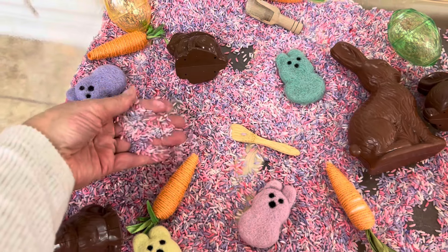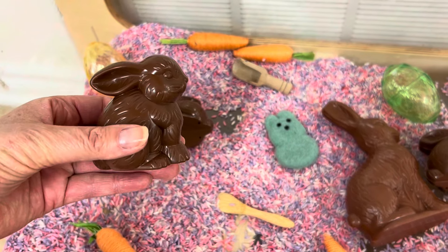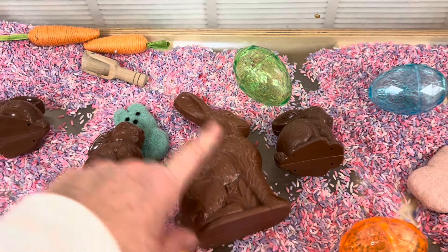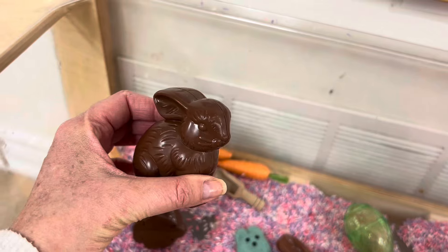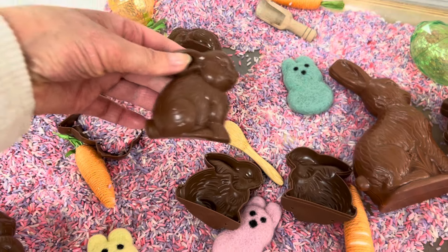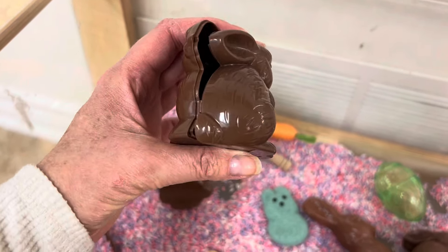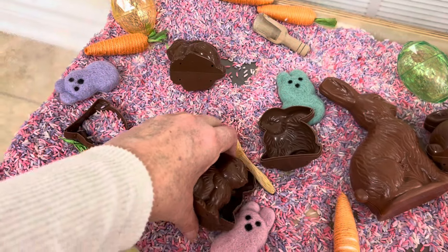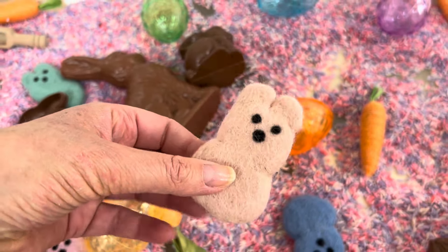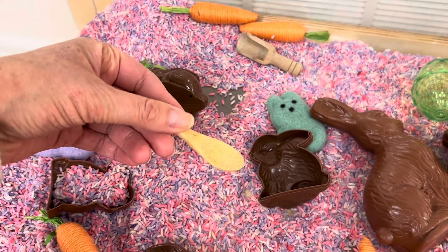I just dyed some rice and then I got these little carrots from the Dollar Tree. These chocolate bunnies I got at the Dollarama years ago — I'm not sure if they still sell them — and then I did get one large one and a bunch of small ones. This is great for the children to practice opening and shutting, and if they have a bunch open at the same time they'll have to do some problem solving to figure out how they fit together. I also added some clear Easter eggs and these adorable little peeps from Sewing Seeds Play, plus some little spoons and scoops to practice their pincer grasp.